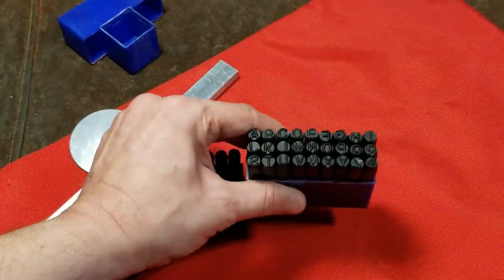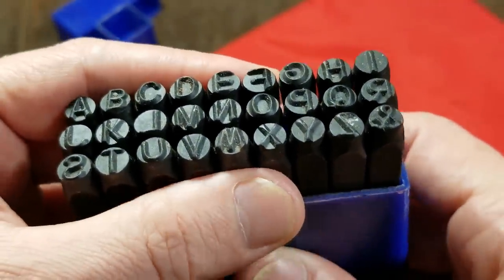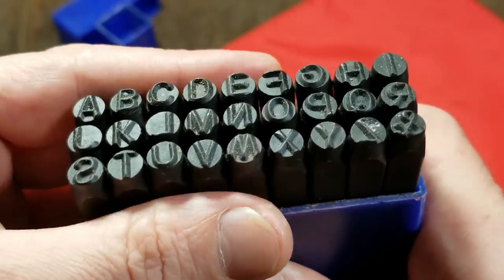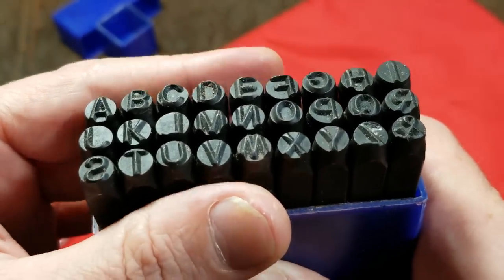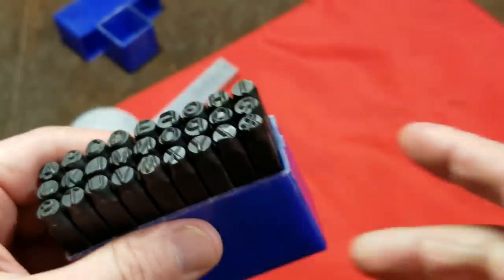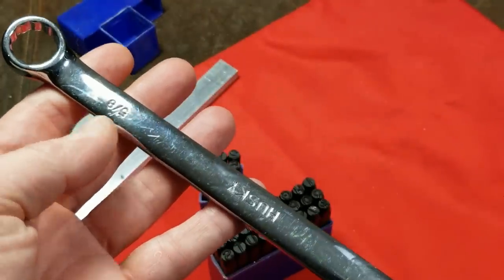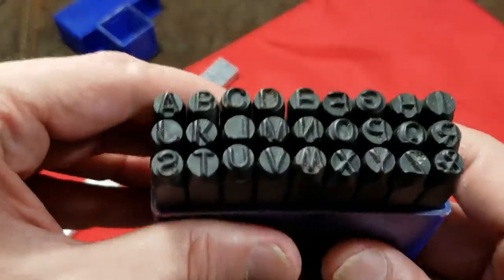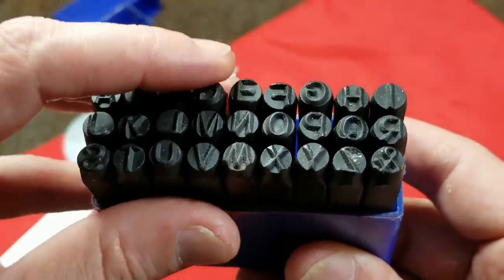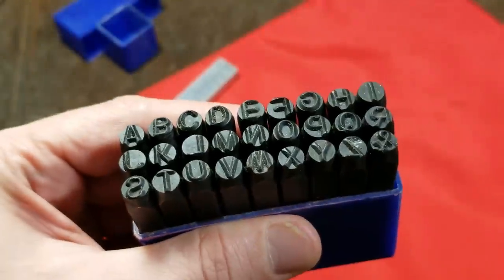These are the type of things that really will wear out depending on what you're stamping. If you're stamping a bunch of non-ferrous materials — aluminum, brass, copper, etc. — or sheet products, they'll last a real long time. If you're trying to put stamps into things like wrenches, which are pretty hard steel, you may get away with stamping a few but pretty soon you'll just end up flattening out the letter. That's inevitably what happens with these.